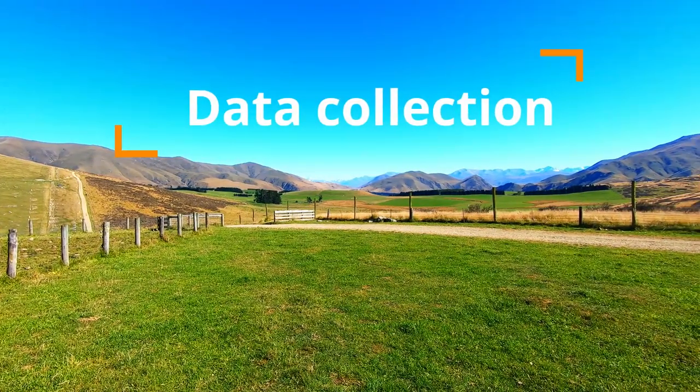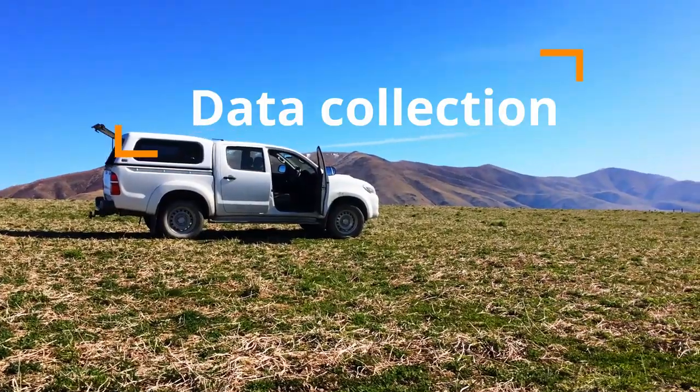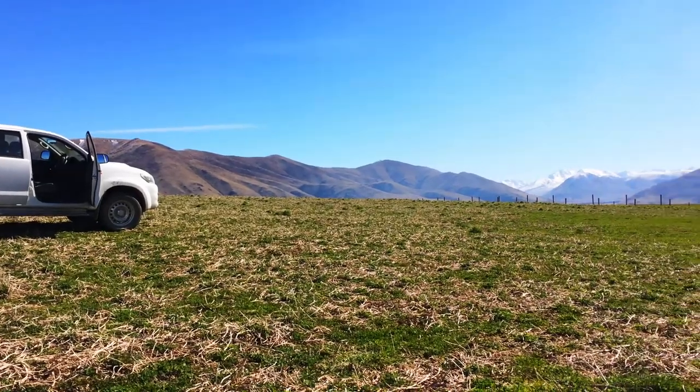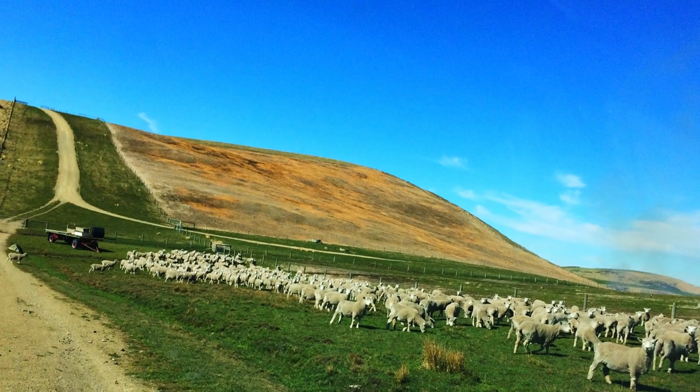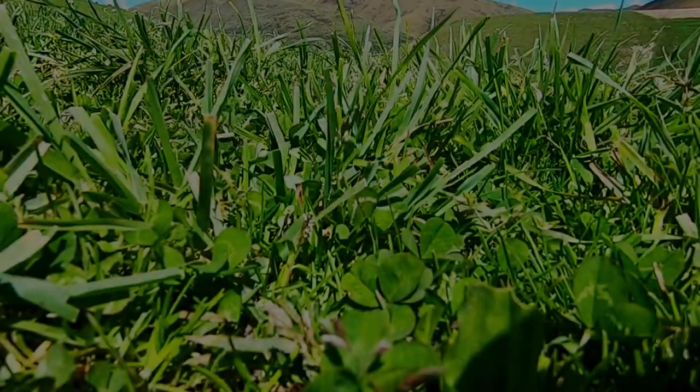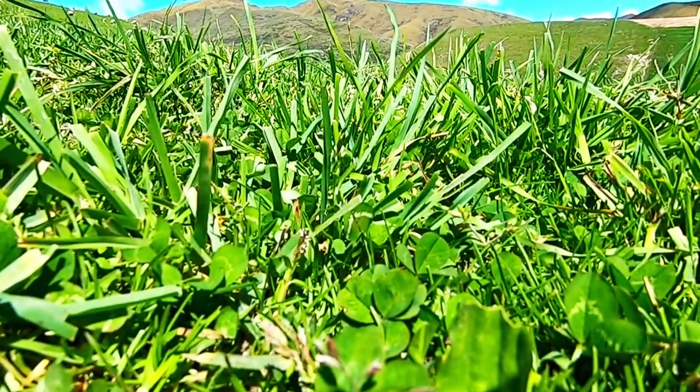Measuring pasture dry matter production helps quantify feed supply throughout the year. Data can be collected once, or preferably over an extended period, so it can be accumulated and summarised by season and eventually by year.